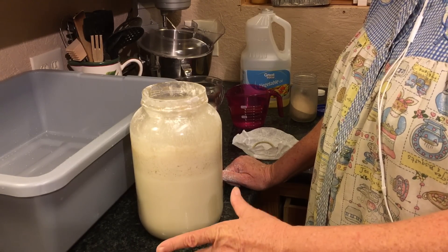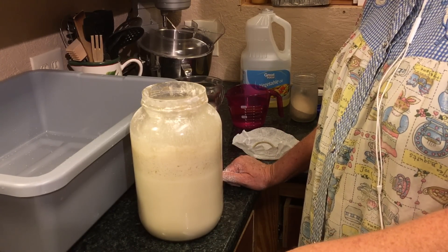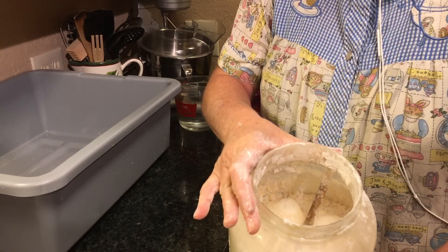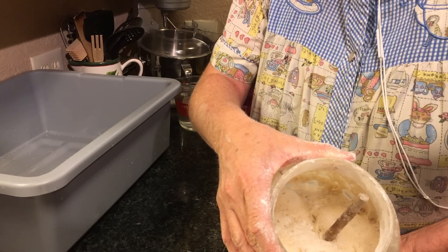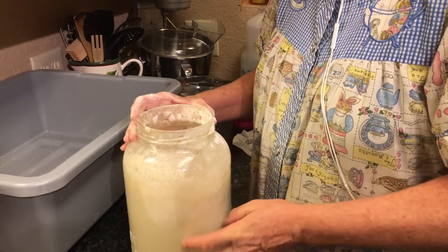If you add yeast to it, it makes it start getting active sooner, so you may have to feed it like every 12 hours. Do you see how bubbly and foamy that is? This is active. It's working. That's what you want to see.